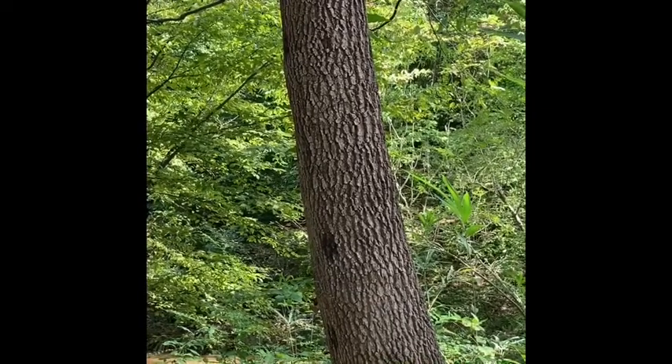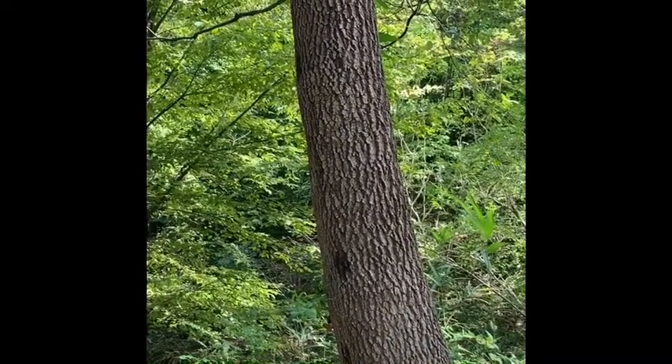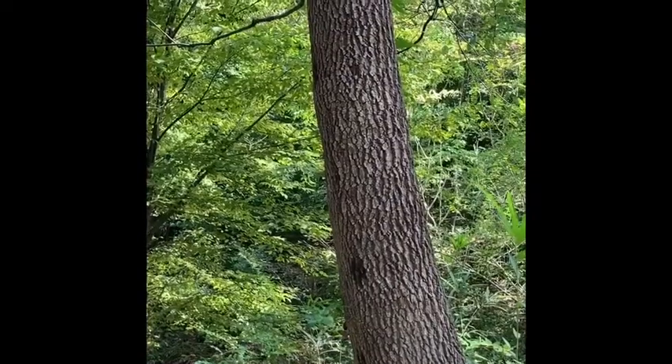In this video we're going to be talking about persimmon, or common persimmon. This is Diospyros virginiana of the Ebenaceae family. Virginiana, of course, meaning 'of or from Virginia.'